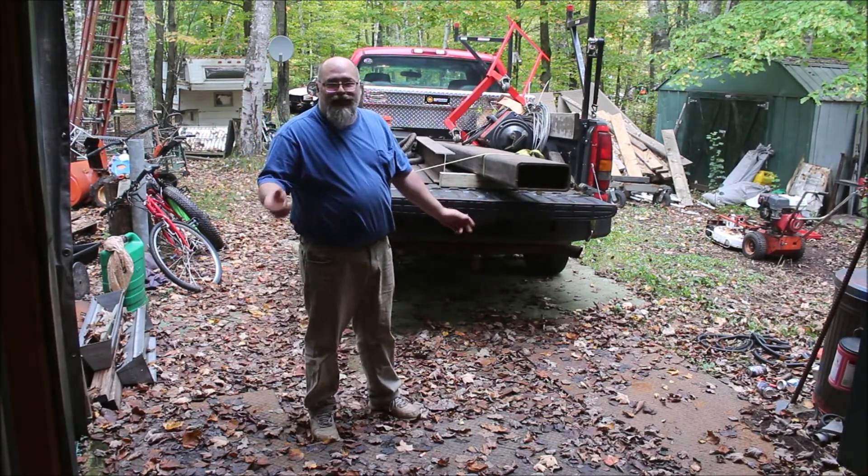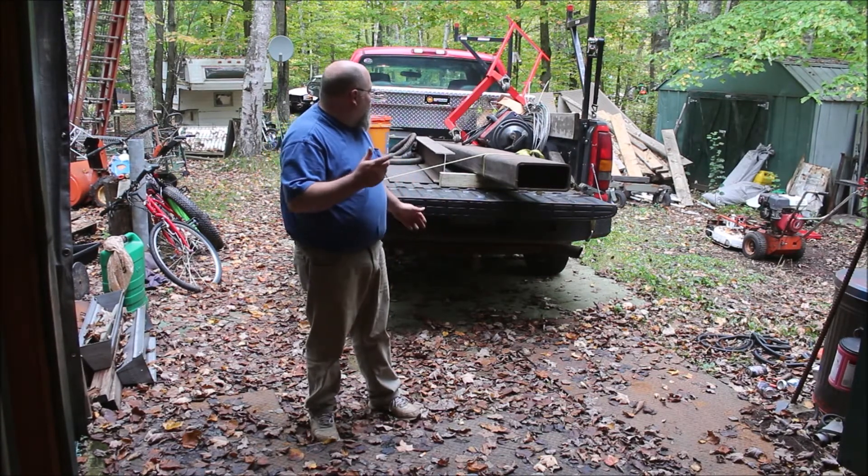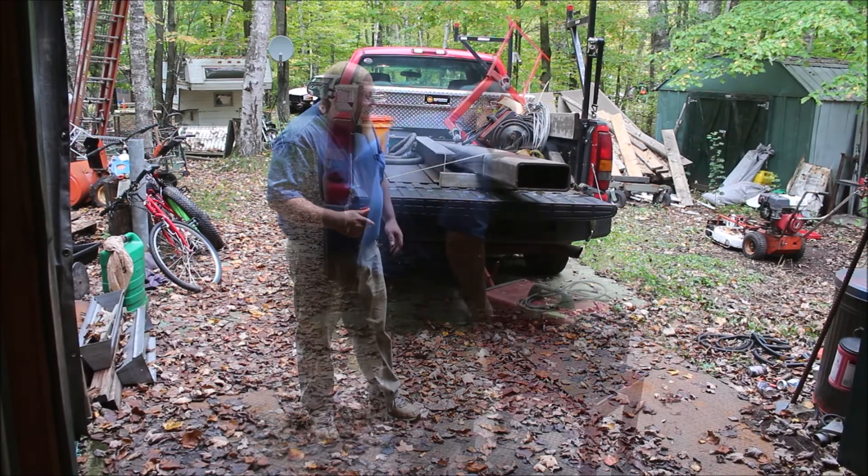Hey guys, welcome back to the wood and metal workshop. I'm Kent, got a little more auction action for you. Not much today, but it wasn't that big of an auction. So let's take a look at what we got.